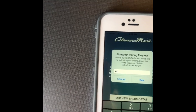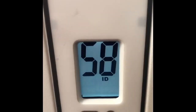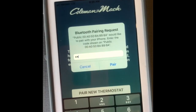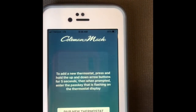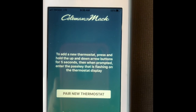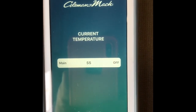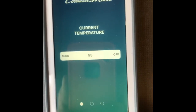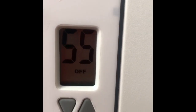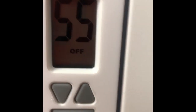The passkey is 18 26 58 — we'll enter that and tap Pair. There you go — current temperature 55, status Off. Let's verify: it's showing 55 and off on the thermostat display as well. Pretty close match.